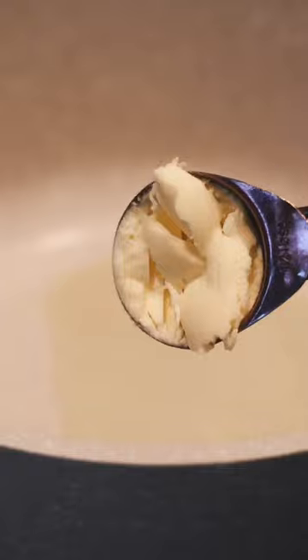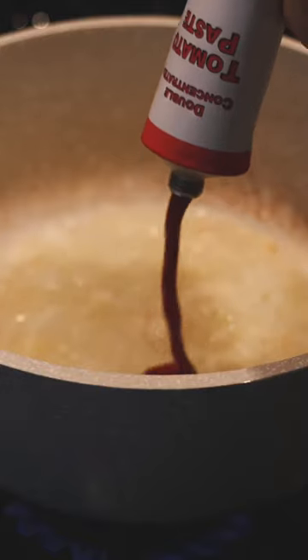Let's make this vodka tortellini soup. Start putting oil, vegan butter, garlic, and onions into a pot. Sauté until fragrant. Then add in vodka and let that cook down for about seven minutes until it's reduced.